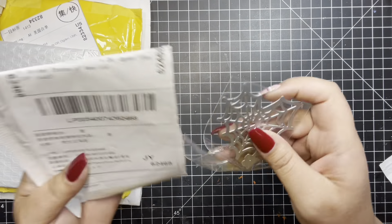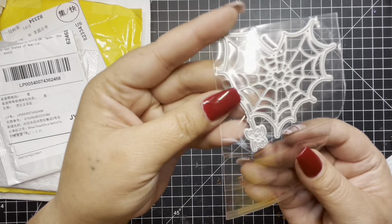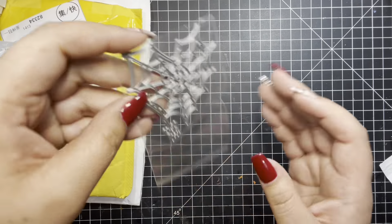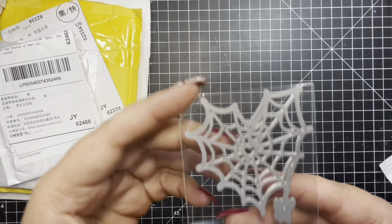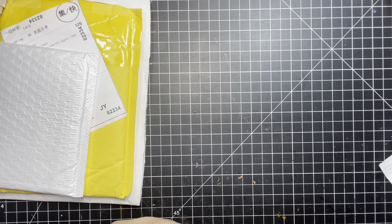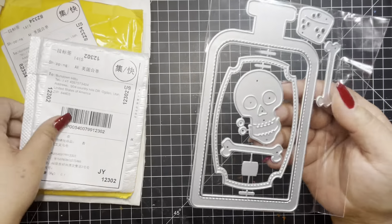Okay, the next one is this heart spider web die with the spider hanging down. So cute. The one die I should have got was a spooky tree — I forgot I wanted to find a spooky tree.